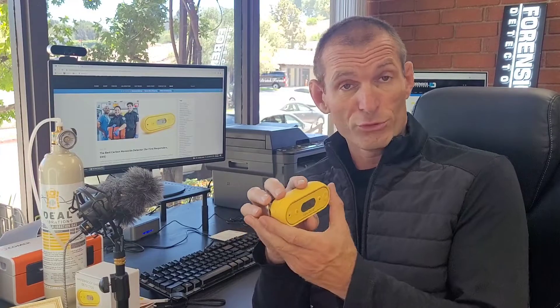Welcome to Forensics Detectors, folks. I am Dr. Koji. Gas meter, gas detector — and look folks, I'm a first responder, and here's my medical bag with a carbon monoxide detector attached to it with an alligator clip. This is the little beauty we have at Forensics Detectors, perfect for first responders to carry on their medical bag, on their belt — and you're protected when responding to a carbon monoxide situation.